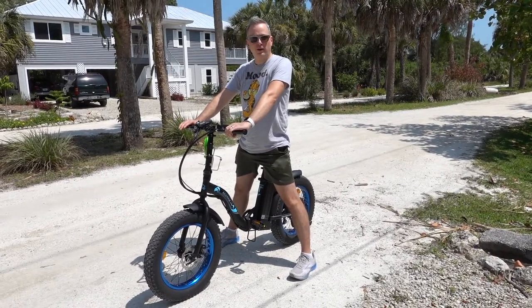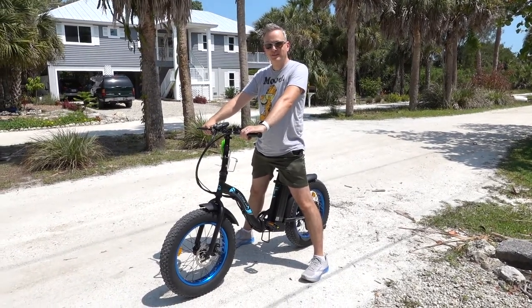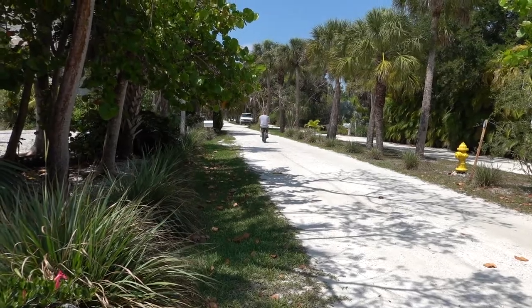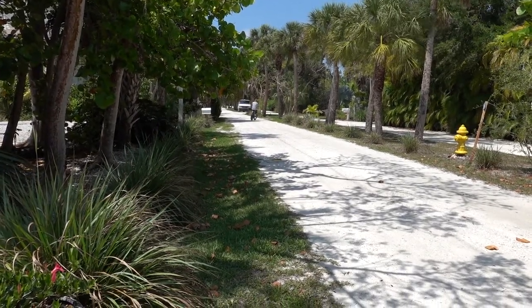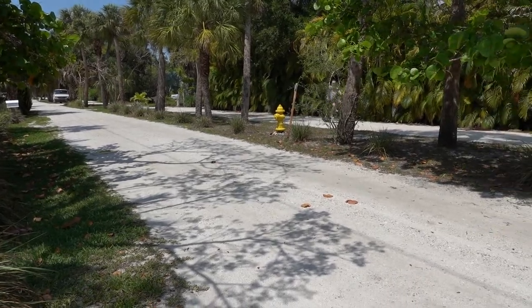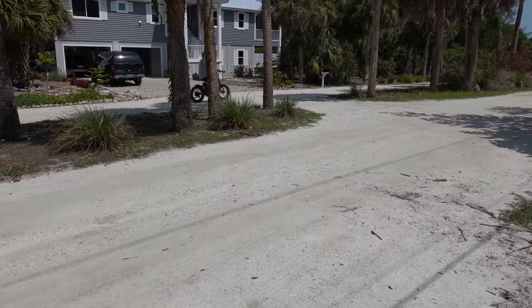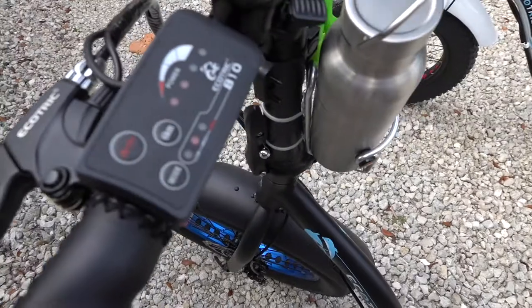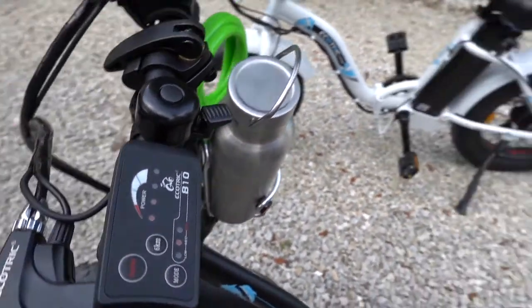We just got back from a bike ride — we went for about an hour, rode about 10 miles, and I'm on about half battery. This is the second ride I've taken on it. We rode another ride last night for about an hour and I'm still at about half battery. So we could probably go about five to six hours total, probably about 30 to 40 miles on one charge. It's pretty good battery life.